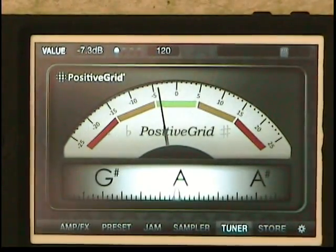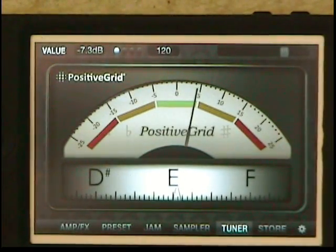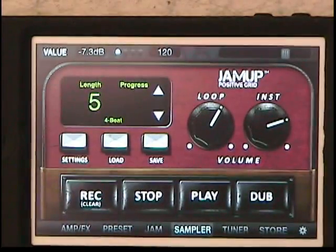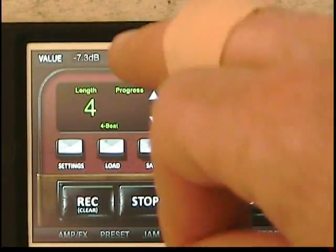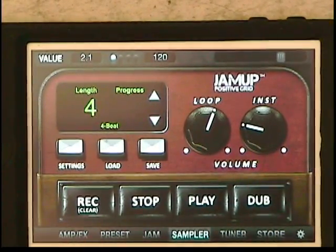There is a tuner. When you get it right, the green light comes on. The thing I like about the tuner is it cuts your signal so no one has to hear you tune. There is also a sampler — you can set the length of your loop that you want to jam to. It has a metronome where you can adjust the tempo, and you can adjust the loop tempo and your playback volume.